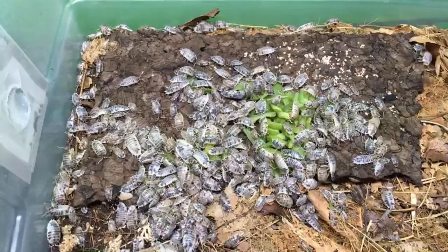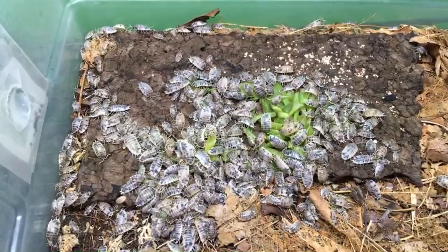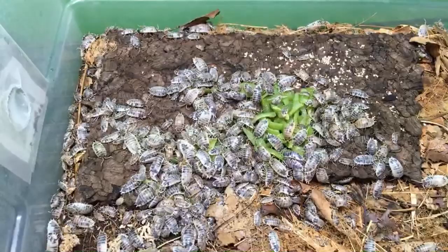The best vegetables for isopods — there are a lot. I really like sweet potatoes, carrots, any kind of squash or zucchini. Those are some of my top vegetables for isopods, but by no means the only ones I use.